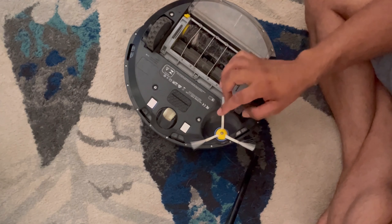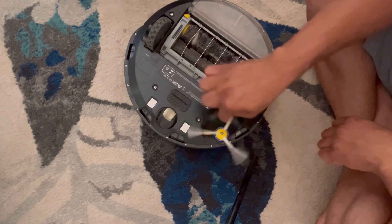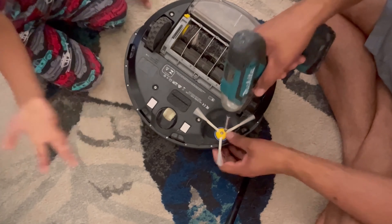Papa, look — this is mine. It is like this when it works, but it does not do it right now. No work? It does not work. Yes.